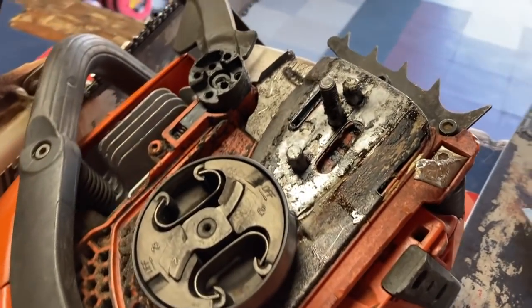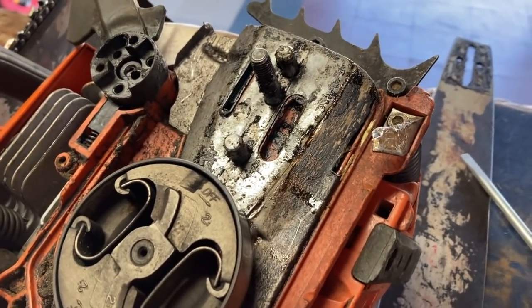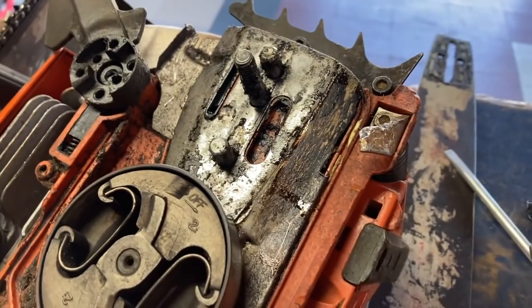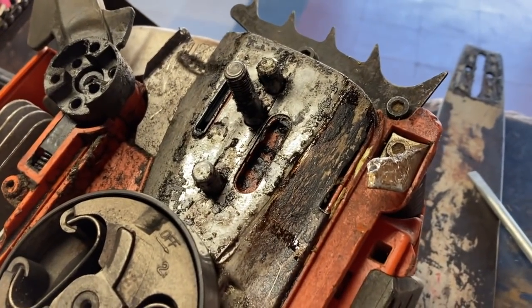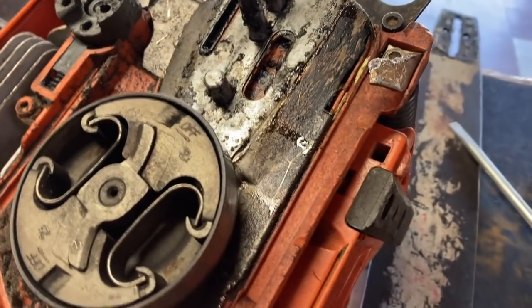So let's check this out and see if it's something that you need to check before you start cutting. When you start to cut, you need to check how tight your chain is on your bar, because if it loosens up at all, or even while it's cutting, you need to stop and tighten it up.